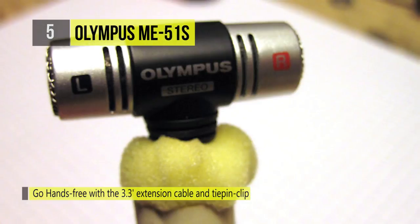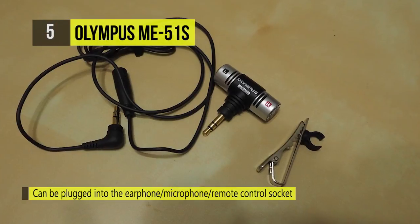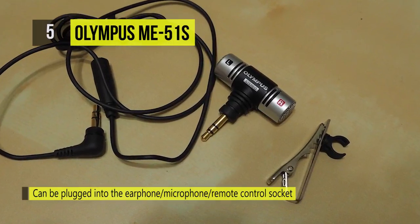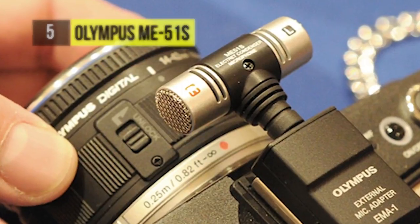It comes with a 1 meter extension cable with tie pin clip. The smartphone microphone can record audio in stereo, and when used with WS model digital recorders, recording level indicators will be visible in the LCD display.